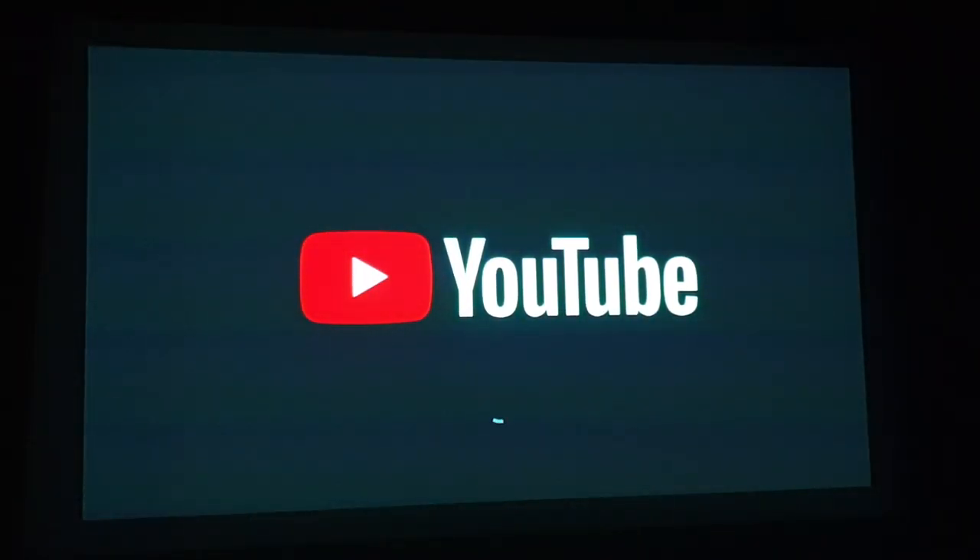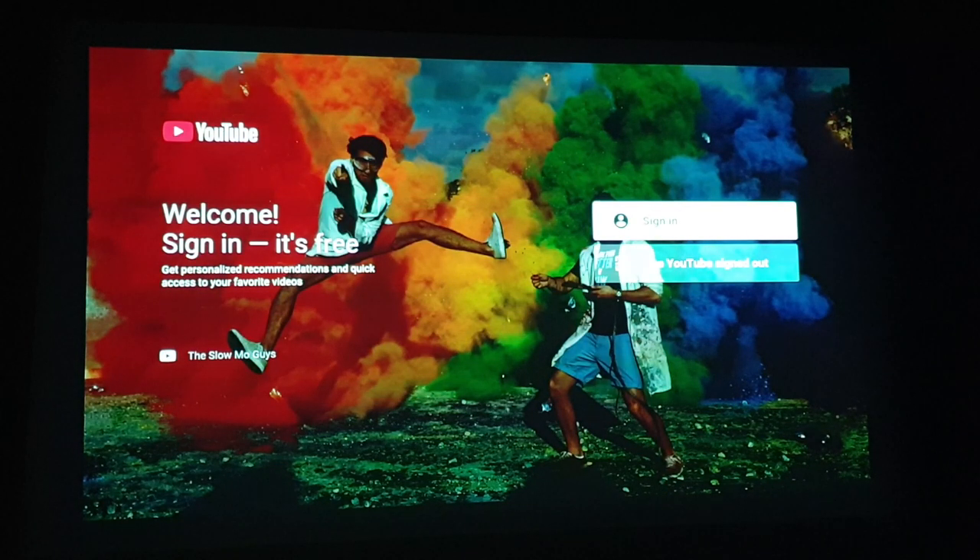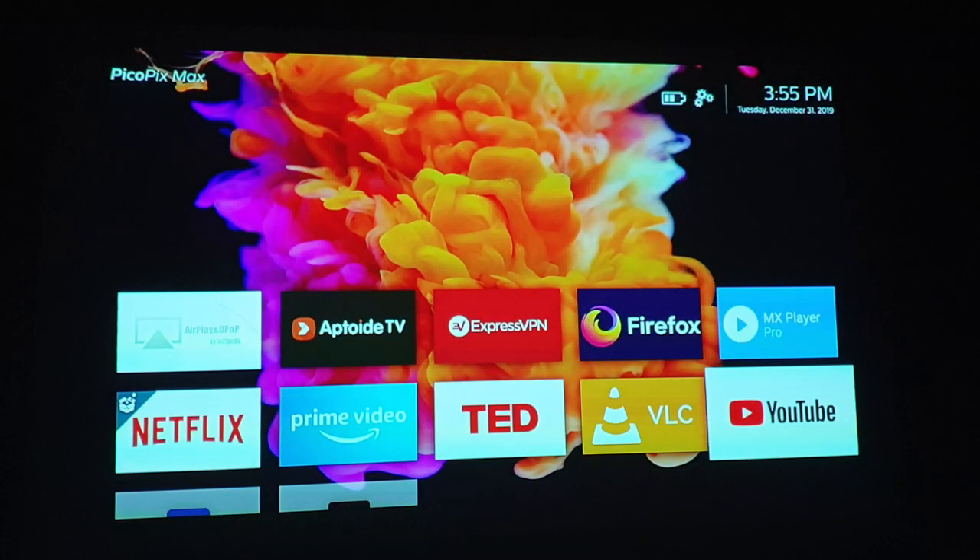Folks on the internet have been complaining about the issue of signing in to YouTube, and this is what I found out: when you try to sign in to YouTube, the app will crash.